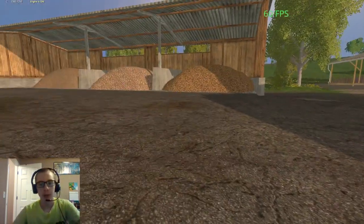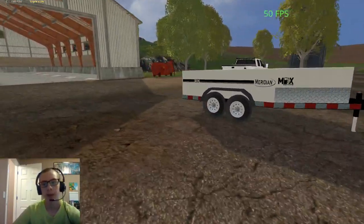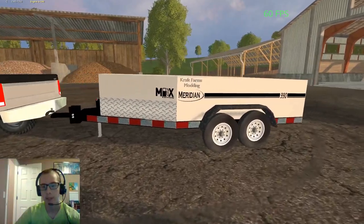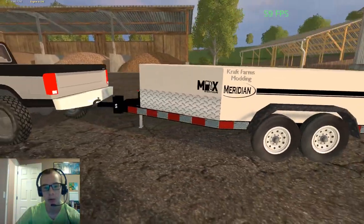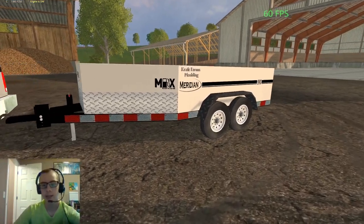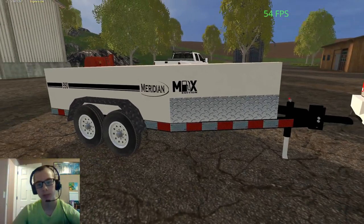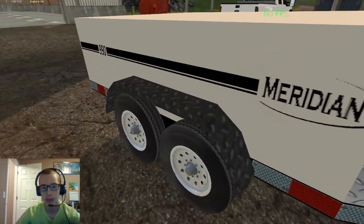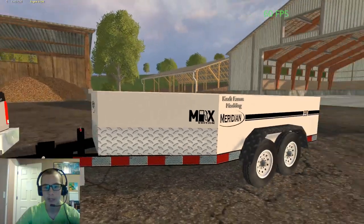Hey, what's up you guys, it's Craft Farms here with another video. Today we are here on Westbridge Hills doing some testing and I'm going to show you guys my latest build. Here we have the Meridian 990 Max Fuel Trailer - it has a 990 gallon capacity or 3,748 liters. Everything besides the wheels was built by me in Blender, started from cubes. We got axles under here, we got the frame, we got diamond plating up front. I might be adding cube maps to this thing, I'll mess around with them.